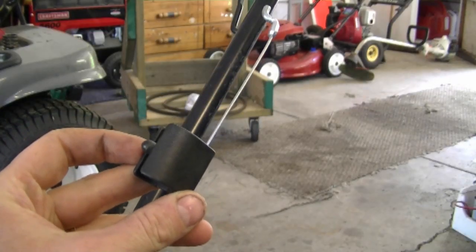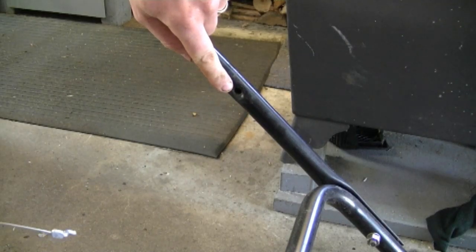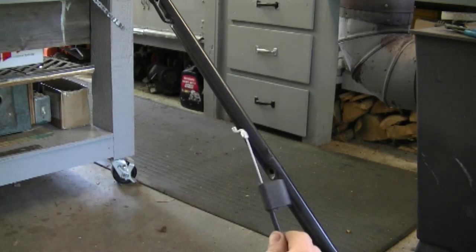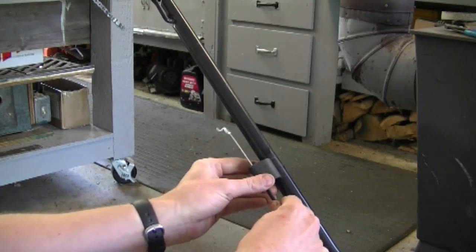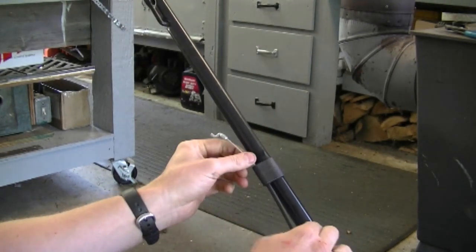Now I've got the new cable and I'm going to show you how to install it. First, this part of the cable is going to go on the handlebars. Here's the hole that the previous cable was installed in. With this part of the cable facing toward the top of the handlebars, just simply insert the plastic part inside the hole on the handlebars — just click it in like that. That's all there is to it.